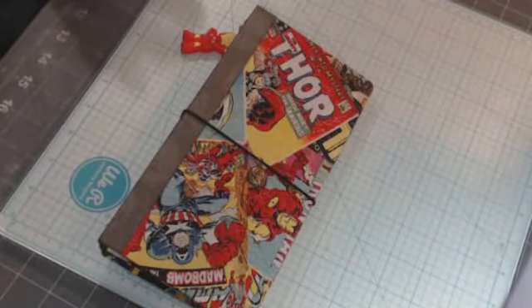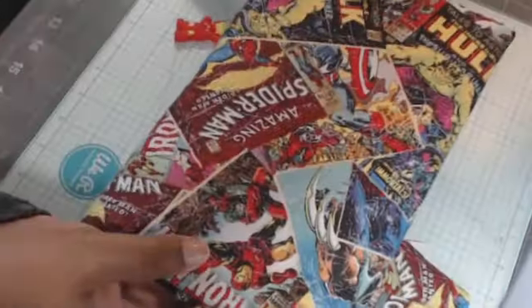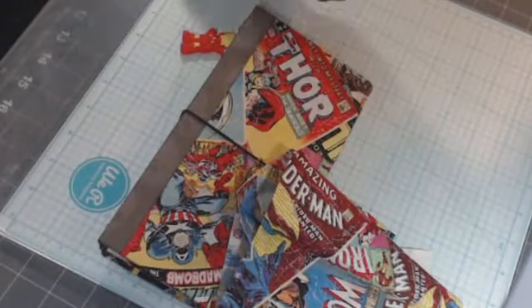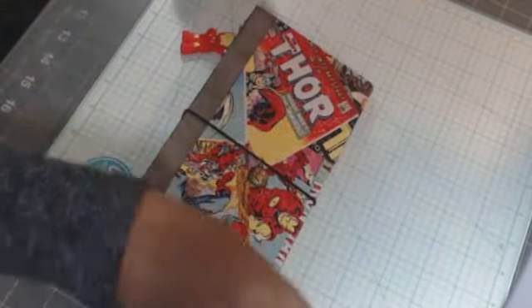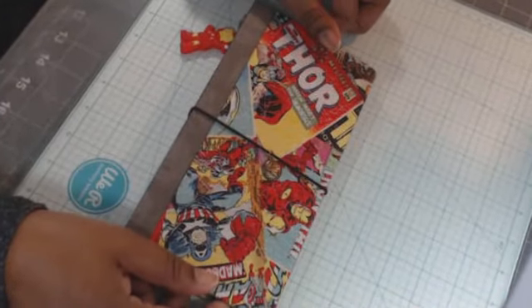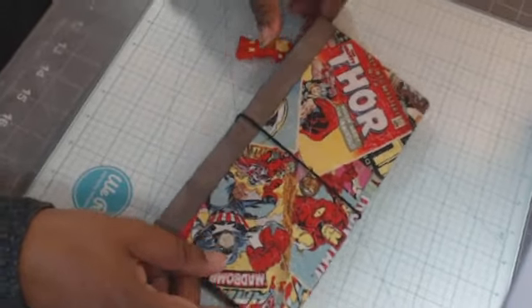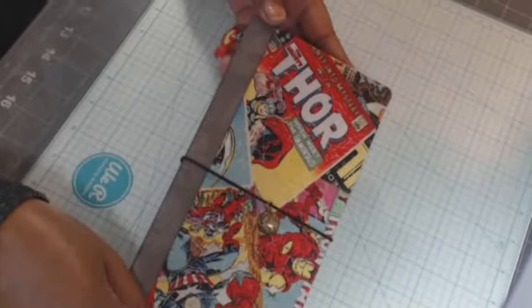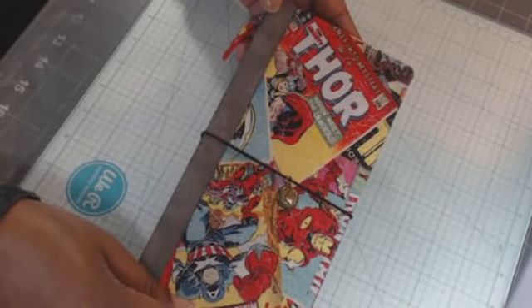I also used this fabric here from Walmart — it's a yard and it was on sale for four dollars, if not then four dollars and fifty cents. It has a medium weight chipboard under there.